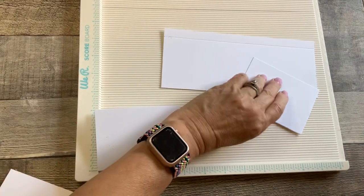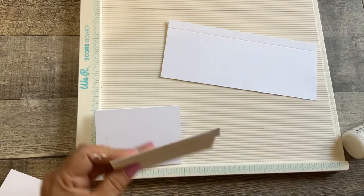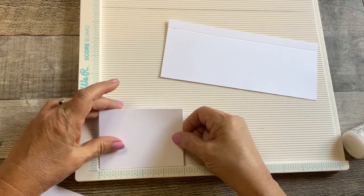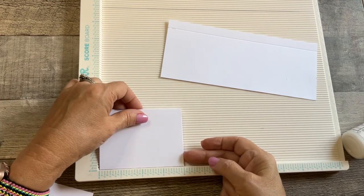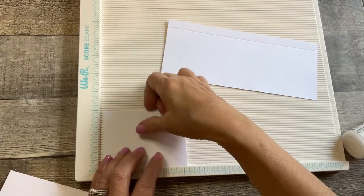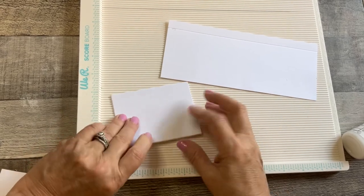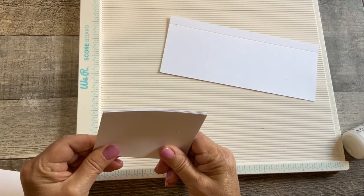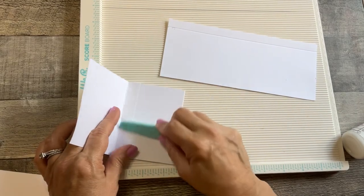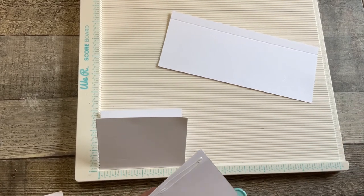The next one goes on top and so on — they all get glued the same way, all six get glued, glue on the tab and set on top, evened up in the corner. Be careful of this corner though on this side, it does curl up — so basically you just want it down at this end, and you can eyeball the other end. If you need to take it off and fix it, go ahead. I'll be back in a moment when I get all these glued on.